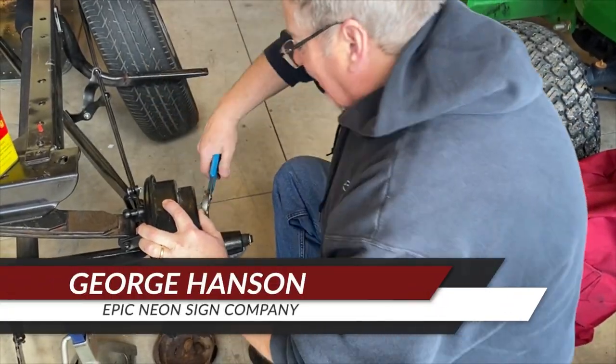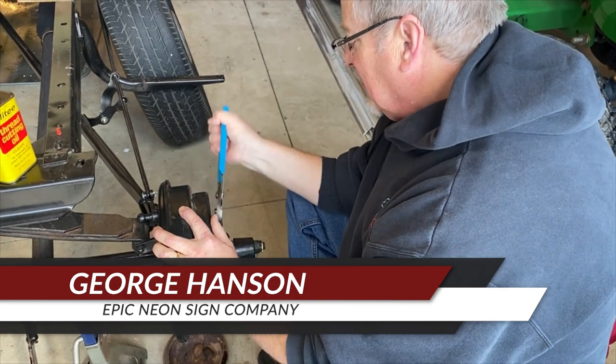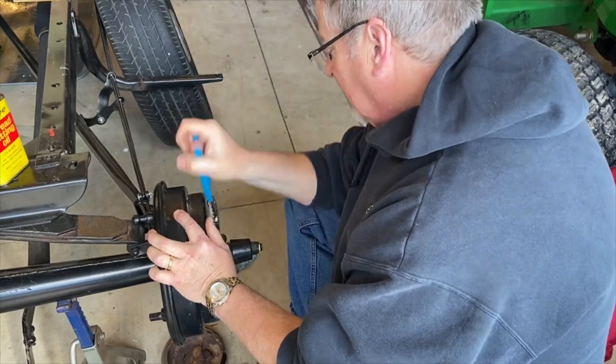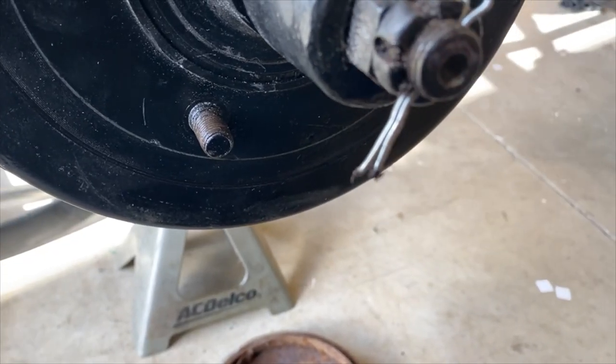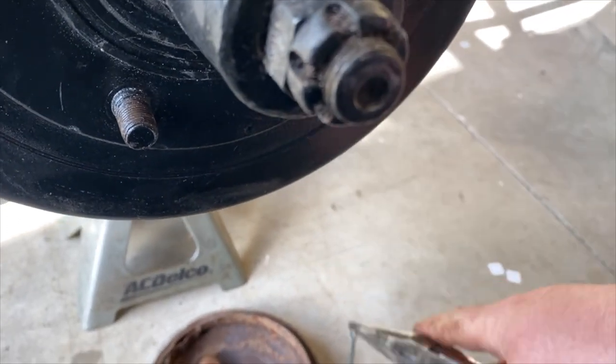Over the past few weeks, George has been steadily cleaning the wheel studs on our wheel hubs. Over time and with use, wheel studs can become gummed up, making it hard to take lug nuts on and off. Once he had finished cleaning the threads, we took off the drum and found something unexpected.